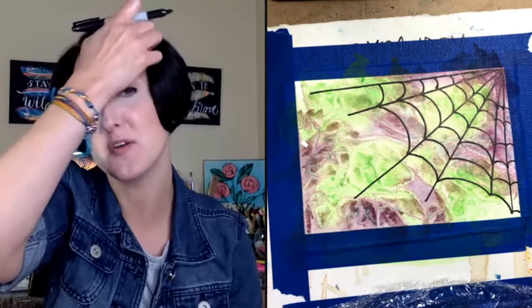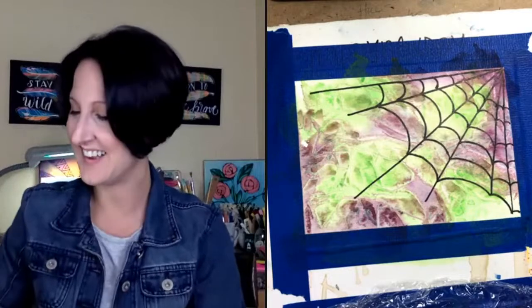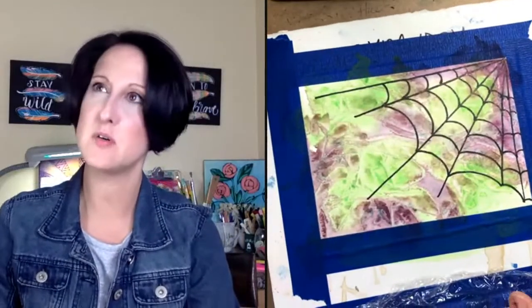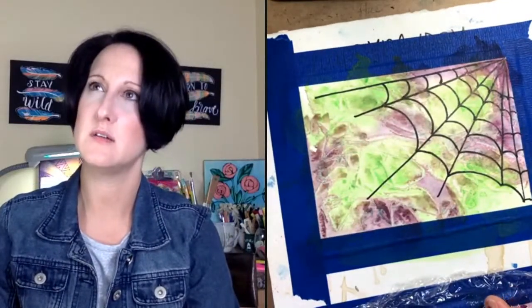That watercolor quilt workshop seems like forever ago! Dana said my workshops are fun and so informative — that's what we go for, especially the fun part. Leah, same way about spiders — you don't like them either. No roaches for me either!